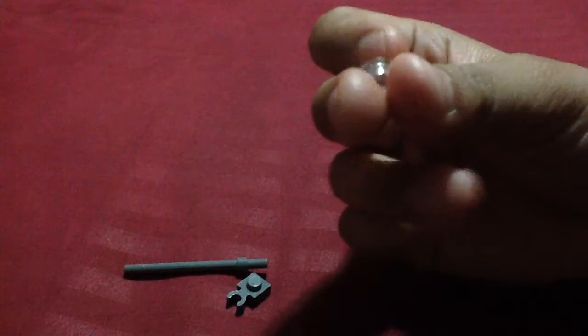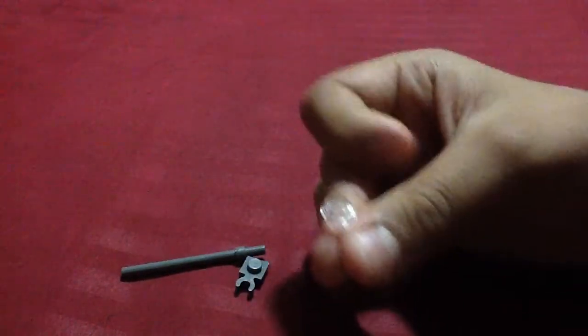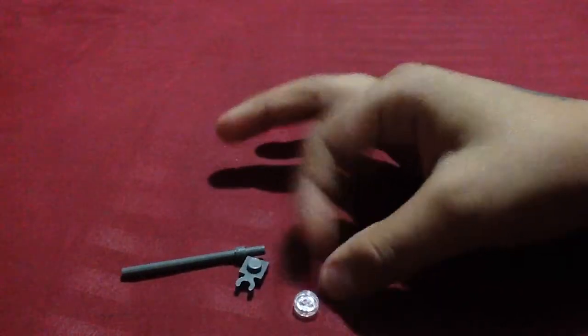And then you need one of these clear pieces. It has to be like a stud, but it doesn't have a stud up here. It should be like one of the stud tiles, and a clear one.